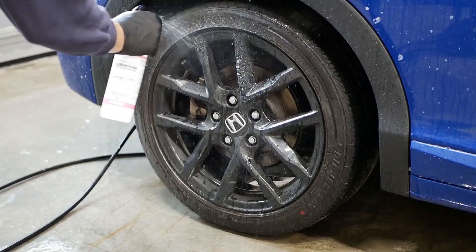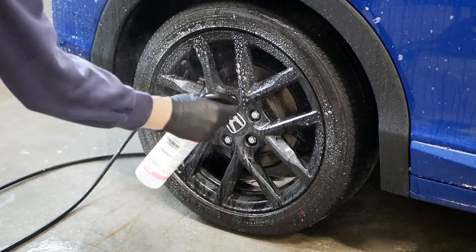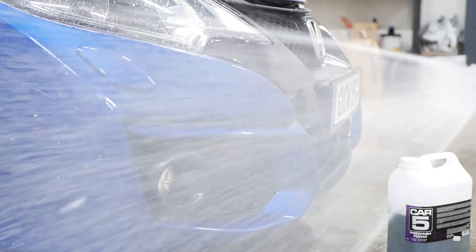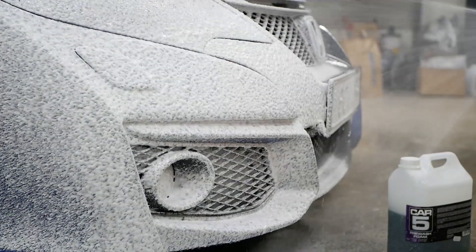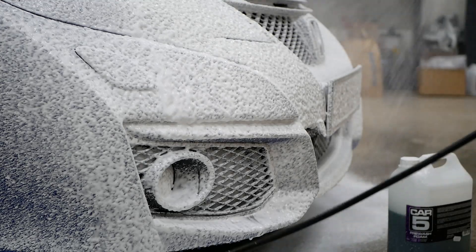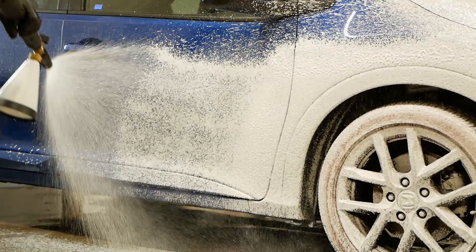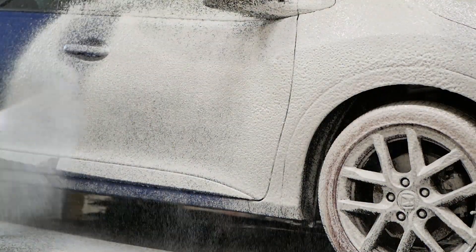As well as a wheel cleaner to the wheels. Then I encapsulate the pre-cleaners with a blanket of snow foam. This is my go-to method of pre-treating the vehicle and I think it works really good.